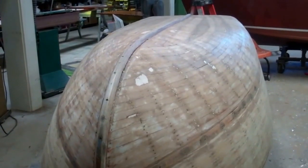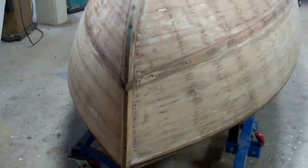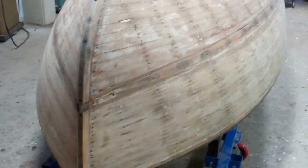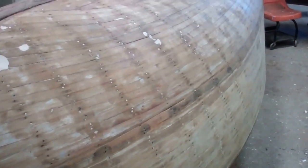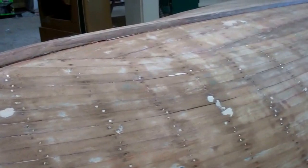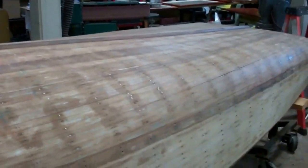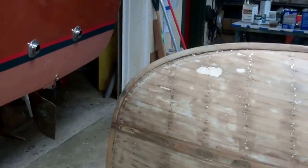The 1955 Penn Yan Commander Aristocrat is stripped bare, and we're very, very pleased with what we found beneath all those layers of paint. The planking is just in excellent condition throughout. We didn't find a single soft spot, and we didn't find any significant application of fairing compound.